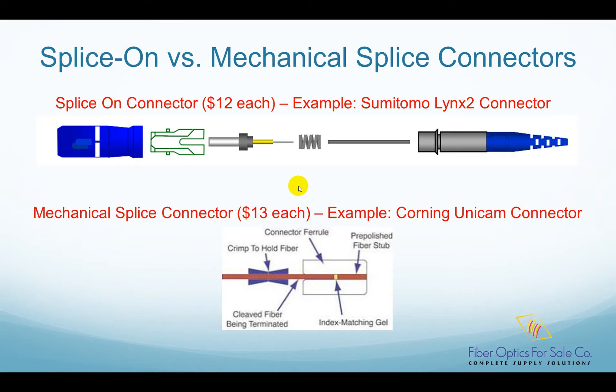It takes at least 5 to 7 minutes to finish one connector, and the quality really depends on the technician's skill. That is why some vendors have invented several types of quick termination connectors.